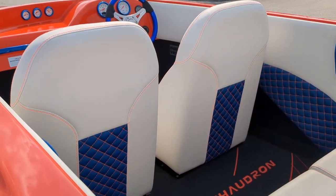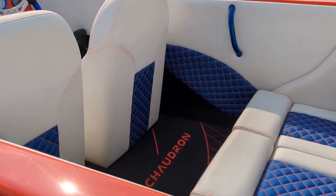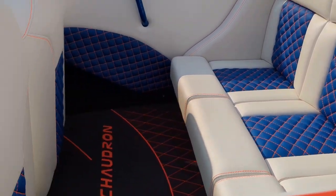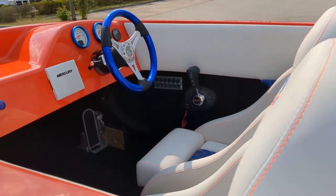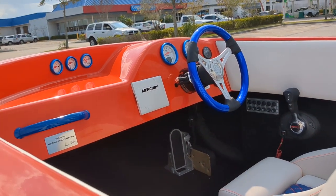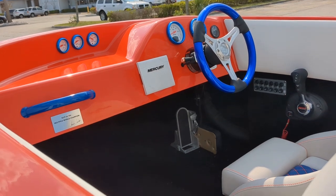The interior is really cool — nice soft touch marine material. This one is blue with orange stitching to match the boat and kind of an off-white. That's a Lavorsi wheel with matching gauges. Foot throttle as well.